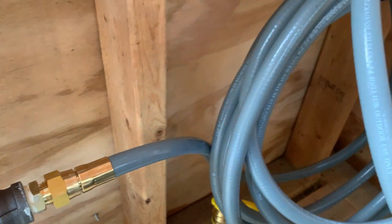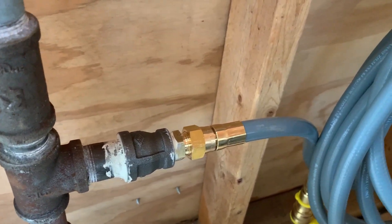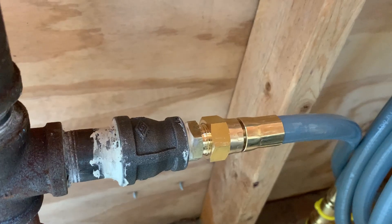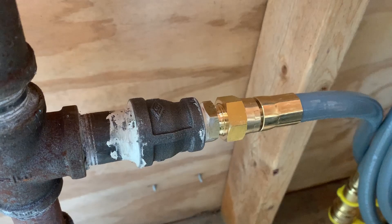So you're trying to connect your gray natural gas flex line into black pipe and you find out that your flared fitting on your natural gas will not screw onto the tapered threads that are in black iron pipe. Let's figure out how I got to where I'm at in this picture.